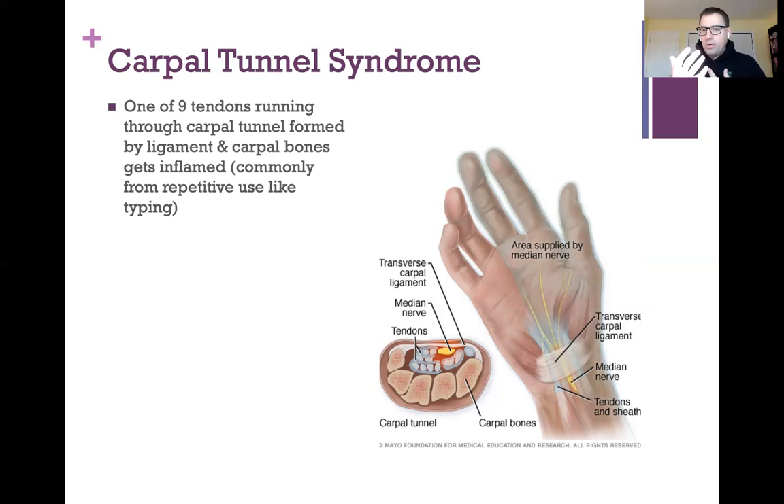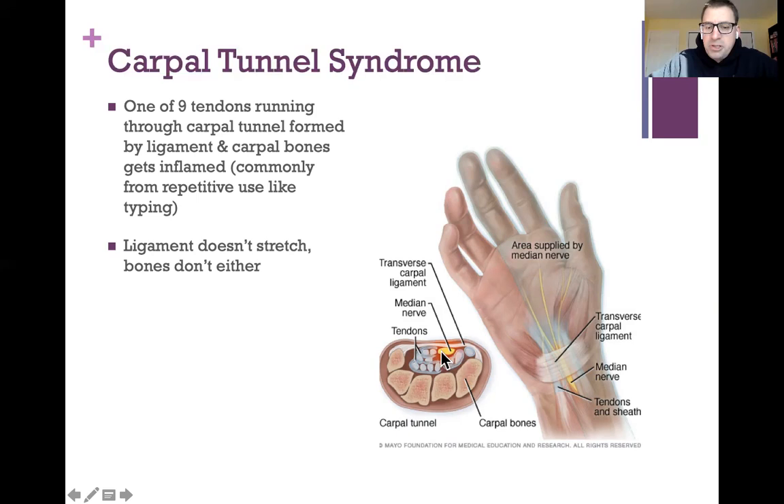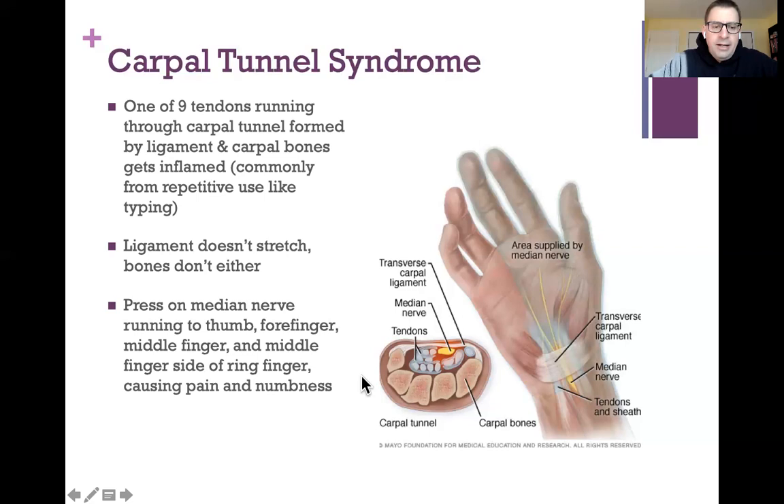The numbness is in your thumb, index finger, middle finger, and the inner part of your ring finger because that's where the median nerve goes. As soon as the doctor hears those symptoms, knowledge of anatomy tells them exactly what's happening. The tendons push on the nerve because this ligament doesn't stretch and neither do the bones, so the only place to go is to push out on that nerve.